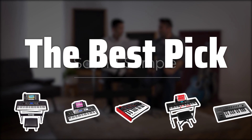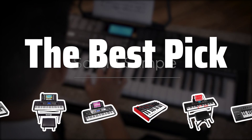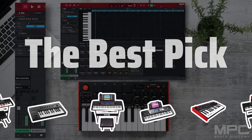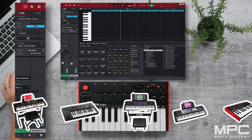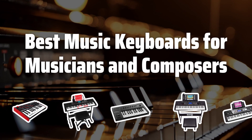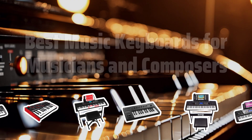Welcome to the Best Pick. Are you ready to take your music to the next level? Today, we're diving into the world of music keyboards to help you find the perfect instrument for your composing and performing needs. Now let's take a look at the best music keyboards for musicians and composers we choose for you.